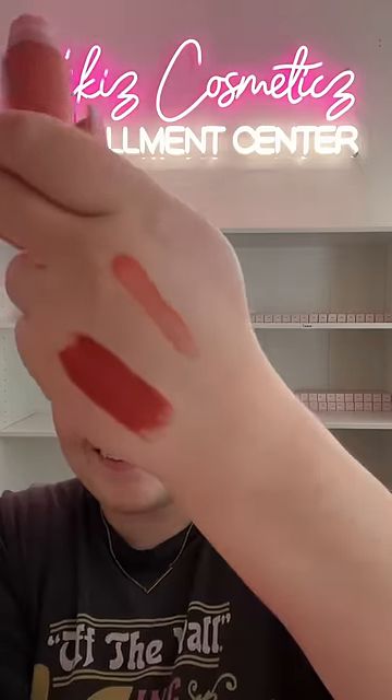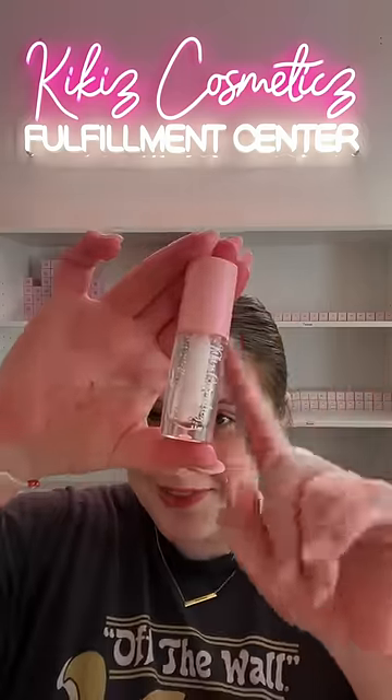Oh my god, that's actually so pretty! And for the lips it's cute, but if you don't want to ruin your clear gloss, you can also do this: add the blush to your lips because it's made for eyes, lips, and cheeks, and then top it with clear gloss. With this you get a lot more pigment and you still have your clear lip gloss.